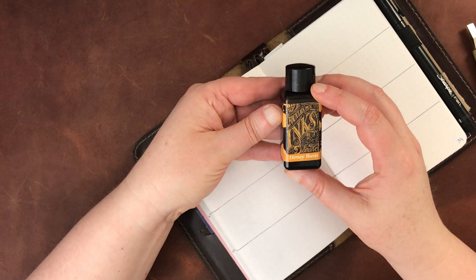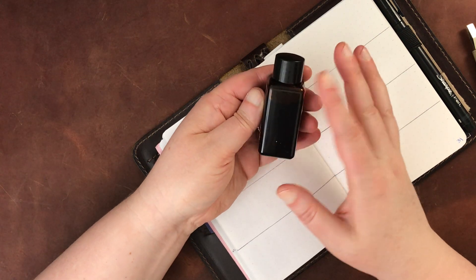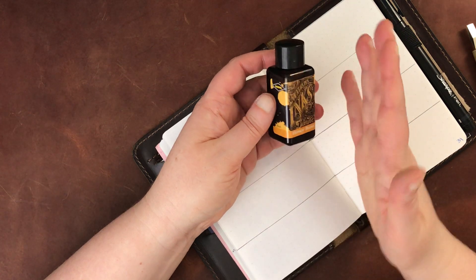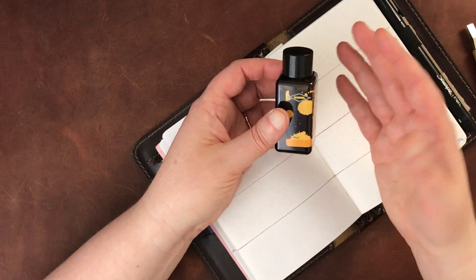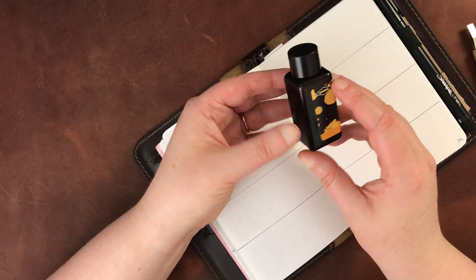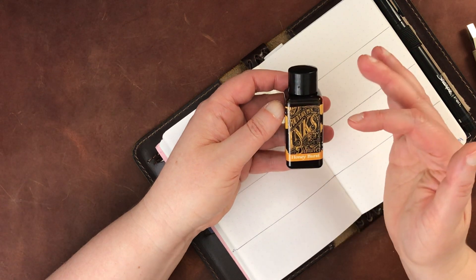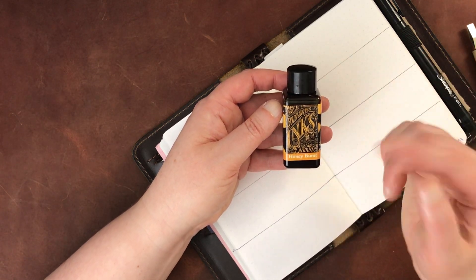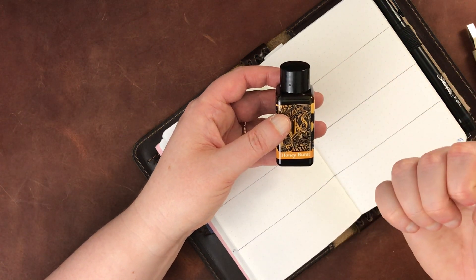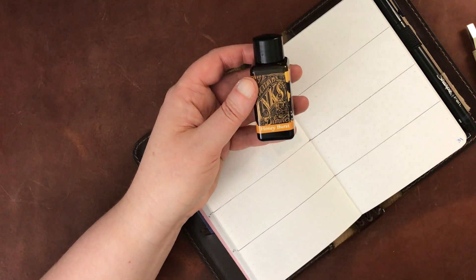So the first one I'm going to do is the Honey Burst ink, and these are the smaller bottles. I generally get the smaller bottles when I buy Diamine inks because I just don't know if I'm going to be able to use the entire bottle if it's a larger bottle. This is 30 milliliters though, so it's actually a pretty generous bottle even though it looks pretty small. The exception to the ones where I have the little bottle are a couple of the Blue Series inks from the Inkvent calendar from 2019, but these are all the smaller size.